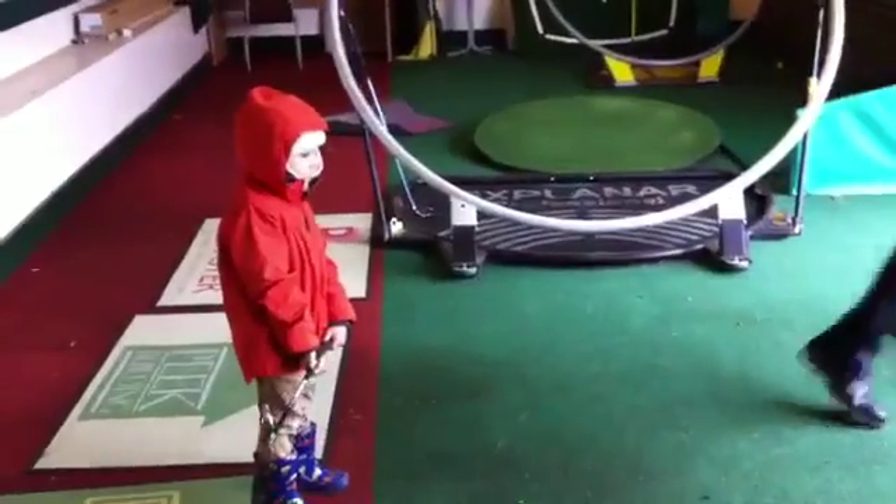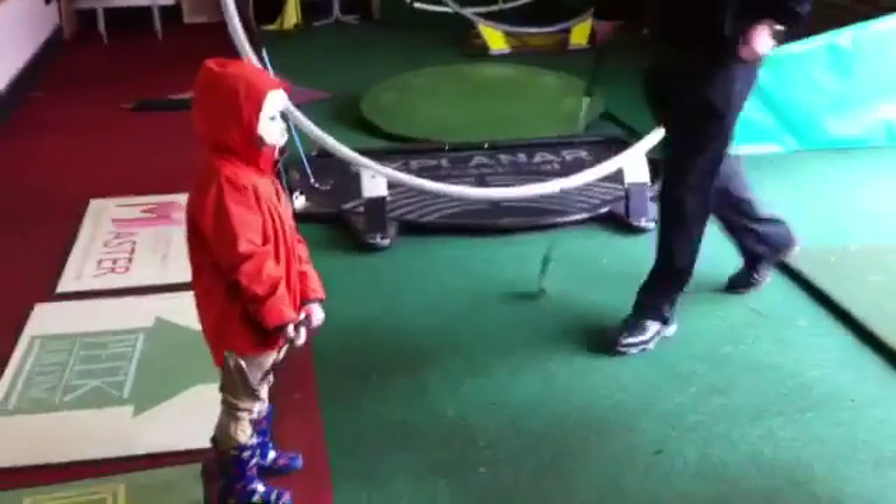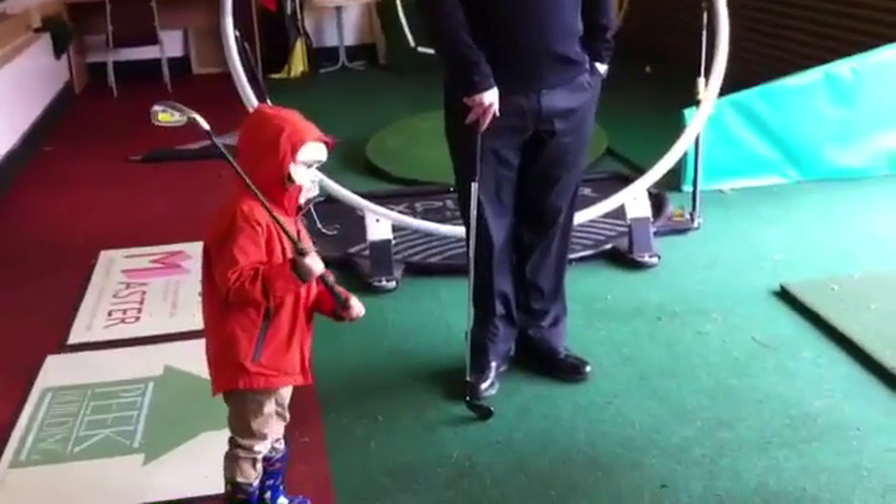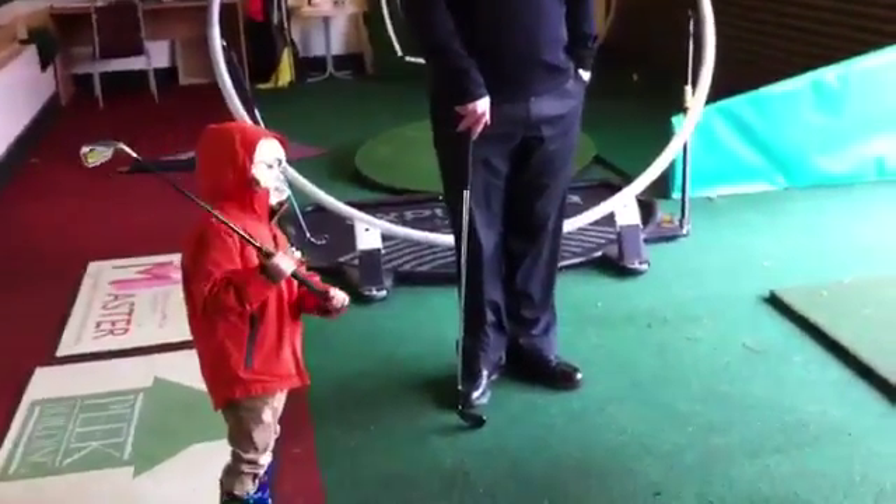So do you want to hit some balls? You've got loads of balls there, so if you want to go and hit some balls for me, I'm going to have a little look and see what you've learned and what your dad's been showing you.